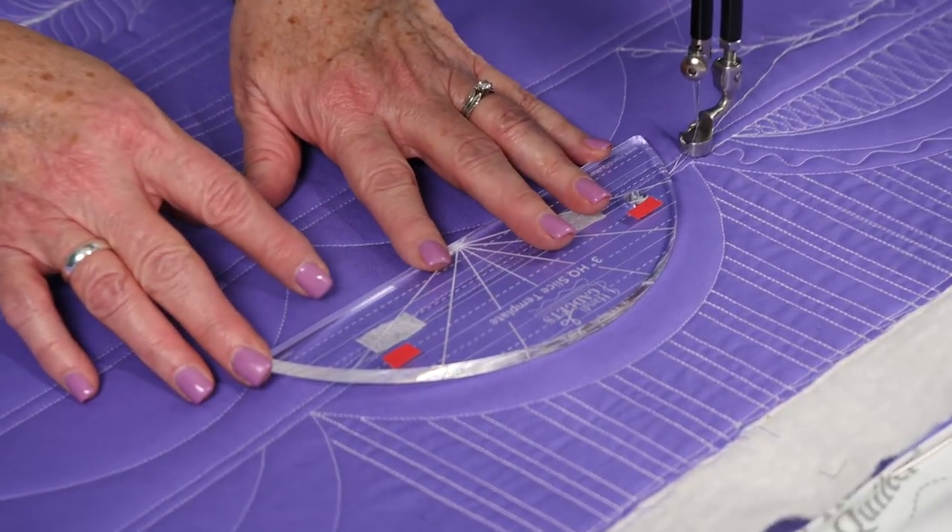Hi, I'm Marie Eldridge and today we're talking about the three inch slice ruler template. I love how this template feels in my hand. I like the straight edge and I like that curve. I like the size of it — this is a great ruler. I'm going to show you some different things that you can do with it.